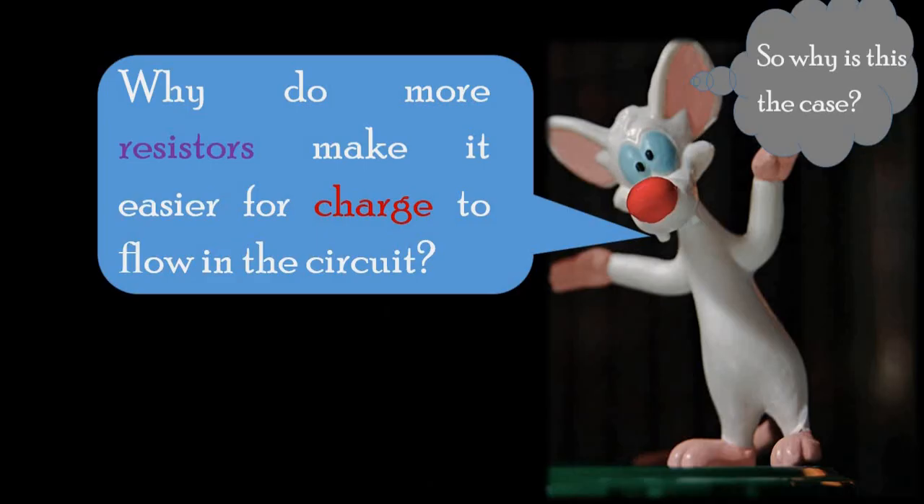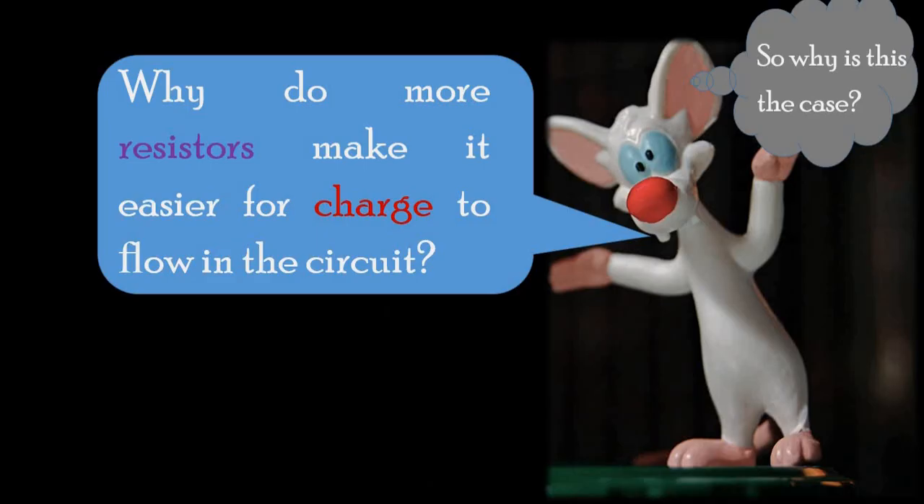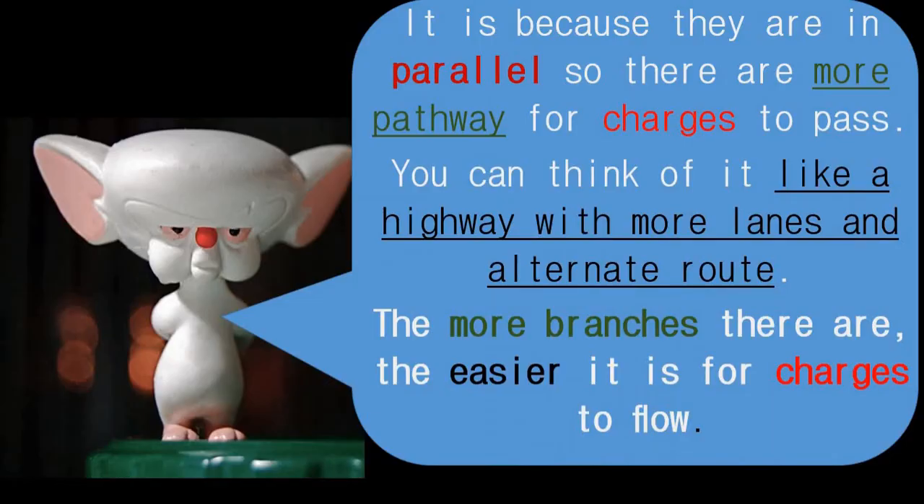Quick question: why do more resistors make it easier for charges to flow in these circuits? You could pause the video and try to answer it. It is because they are in parallel, so there are more pathways for charges to pass. You can think of it like a highway with more lanes and alternate routes — the more branches there are, the easier it is for charges to flow.